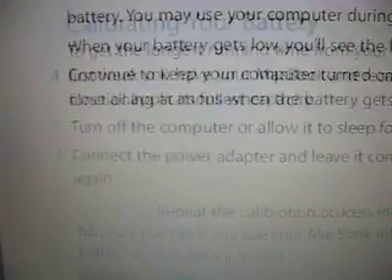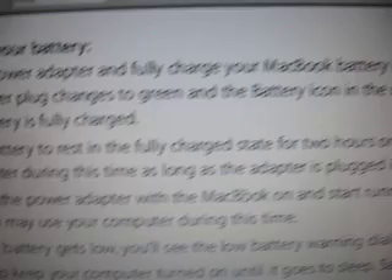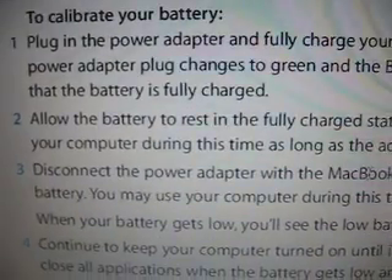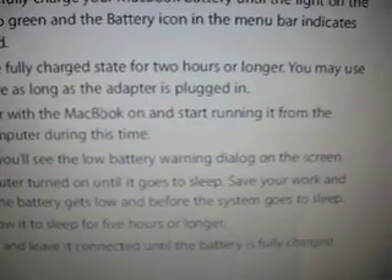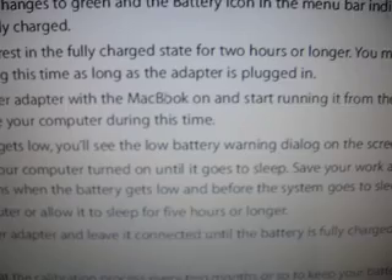First step: to calibrate your battery, you want to plug the thing in, charge it all the way up, and make sure you have a fully charged state for two hours or longer. You may use the laptop during this time, as long as the AC adapter is plugged in.